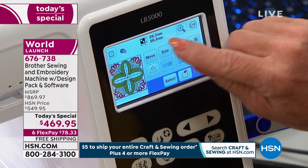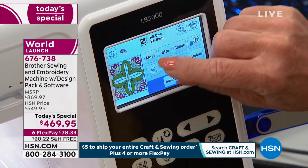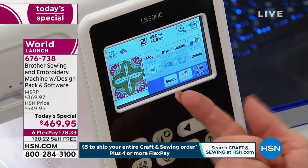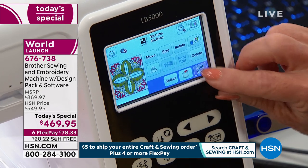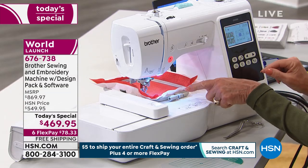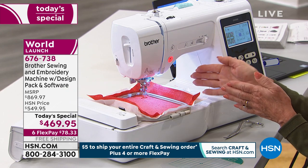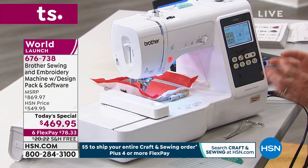I want you to see all of the design capability here. You can rotate, you can size a design, you can move it with your finger. We can't move that because it's too big. And then you can mirror image — and that's already mirror image, so you don't need to. I'll show you what the trace design does. Watch the hoop — it shows you exactly where it's going to stitch, so you know your stitching area and can tell whether it's an appropriate hooping spot for your project.